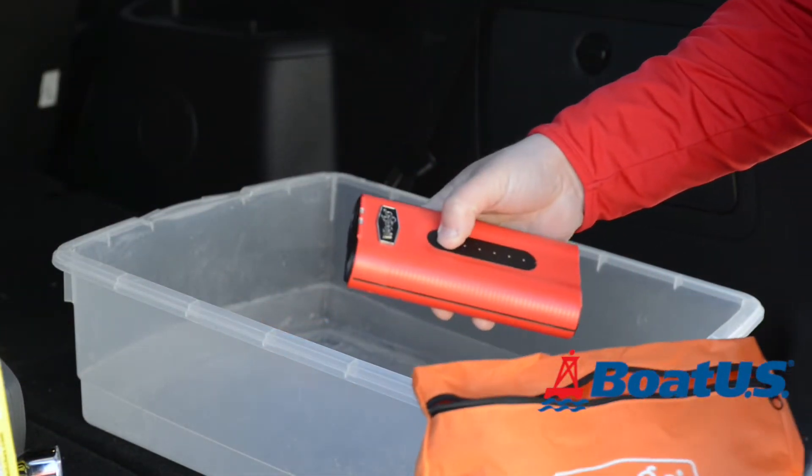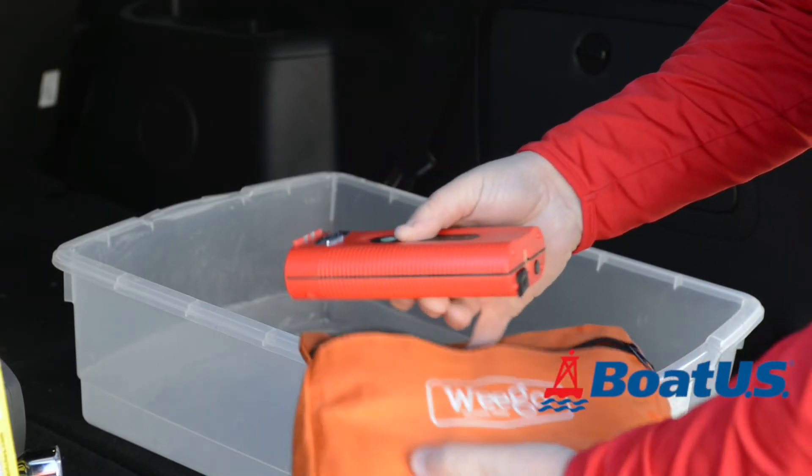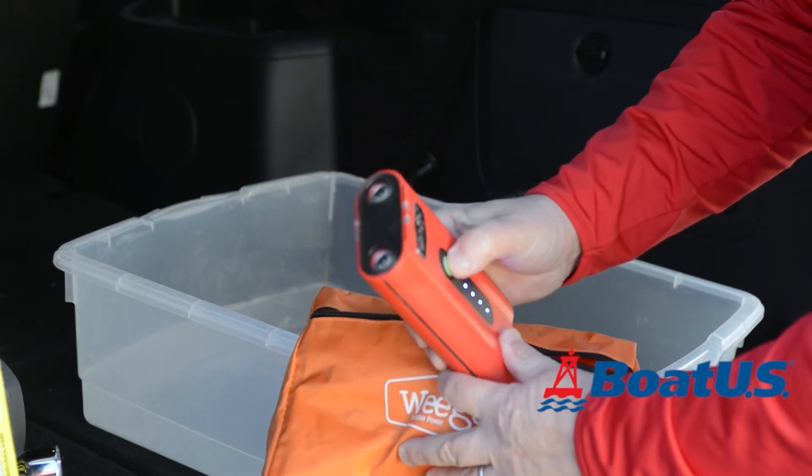A portable jump starter pack like this one does more than just give you juice to your battery. It also incorporates a hazard warning light and you can even plug in your phone to recharge it.